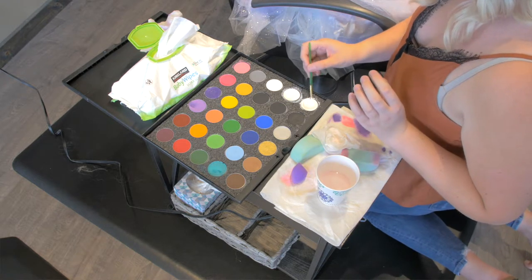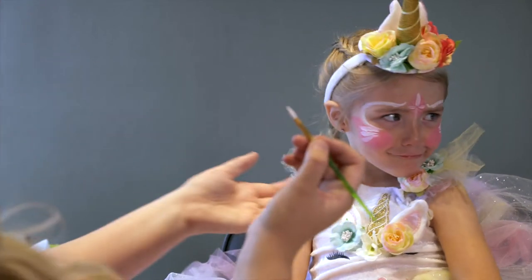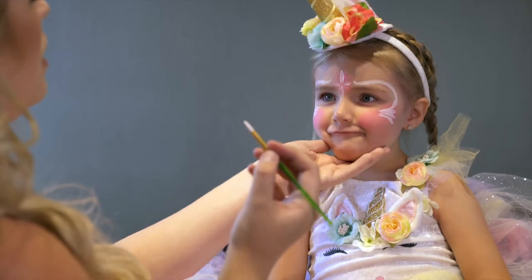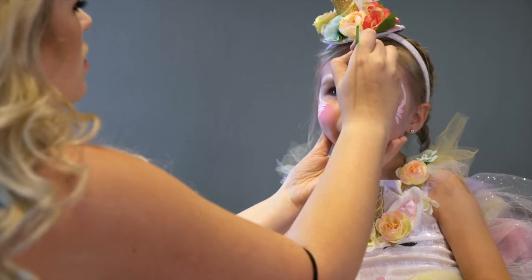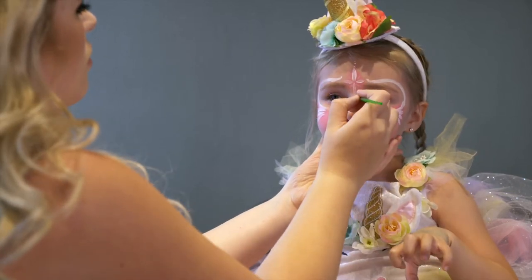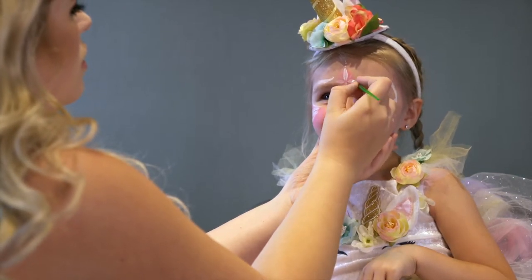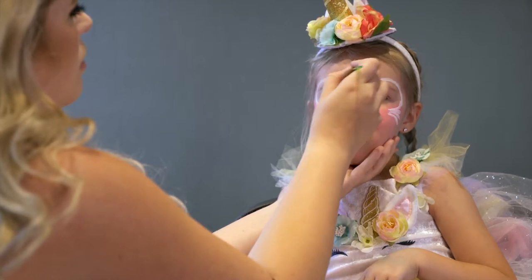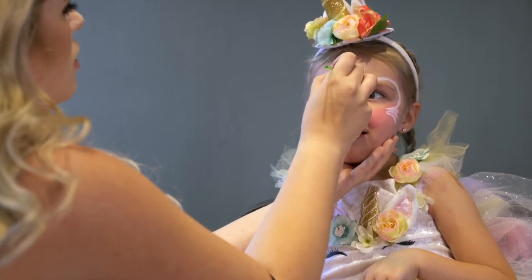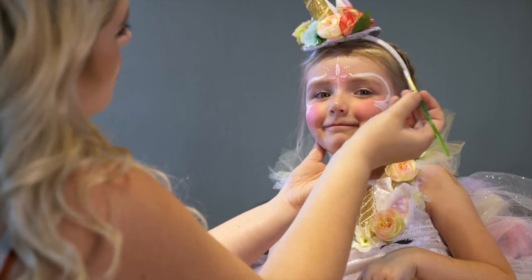Then we're going to finish off the look with just a bunch of dots all over. You can just do this lightly with the tip of your pointed brush to just kind of give some cute detail.